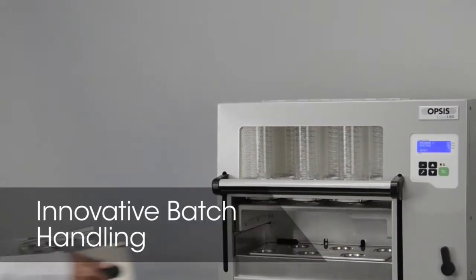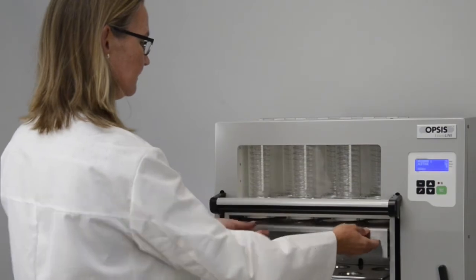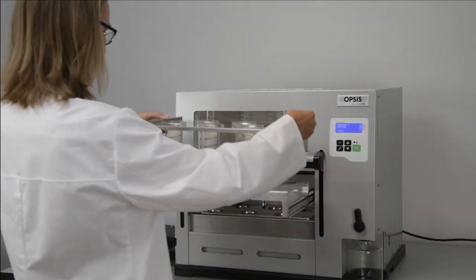Batch handling of samples can significantly reduce the time spent with solvent extraction. The Soxrock introduces a new innovative batch handling approach.